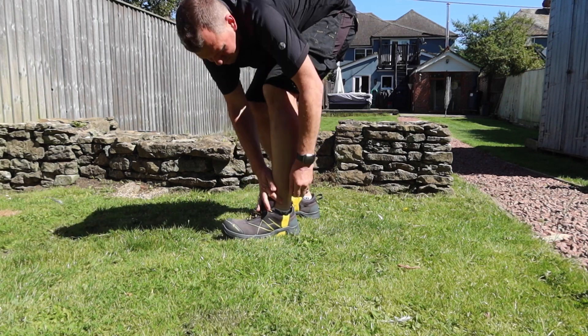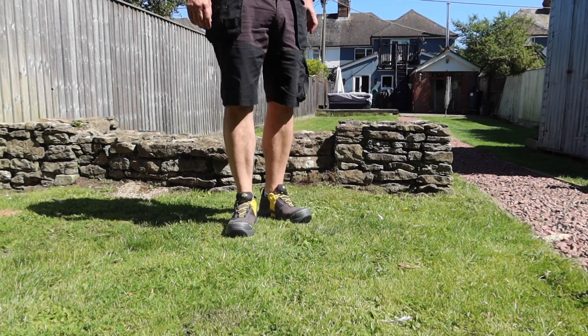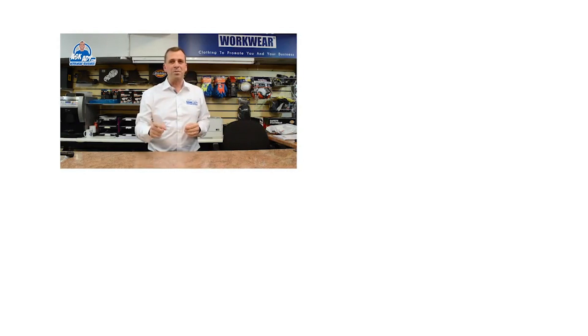So if you're looking for a brand new pair of safety trainers — something a little bit different, a premium product that's going to give you good protection — then why not try the Hiax GTX low safety trainer? For more great reviews, blogs, and free stuff, visit askad.com. Subscribe to our YouTube channel and check out more videos.